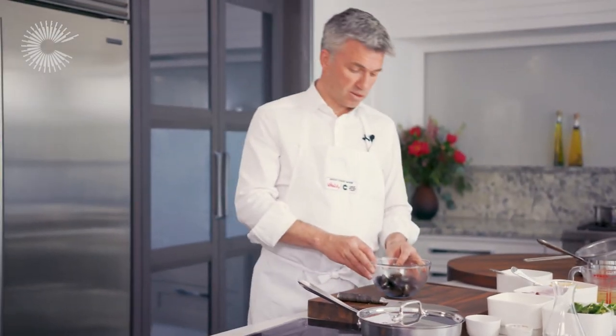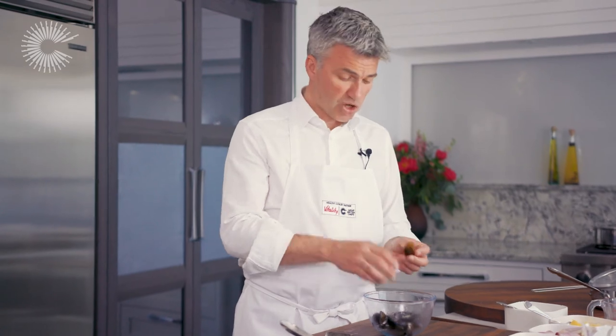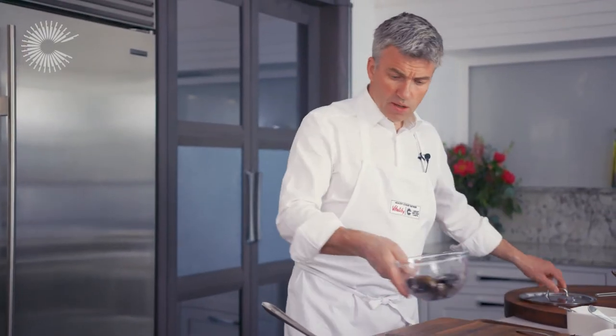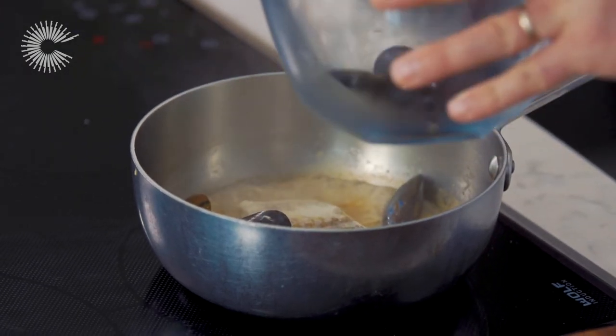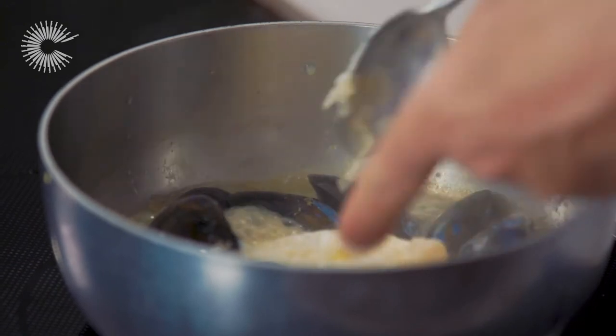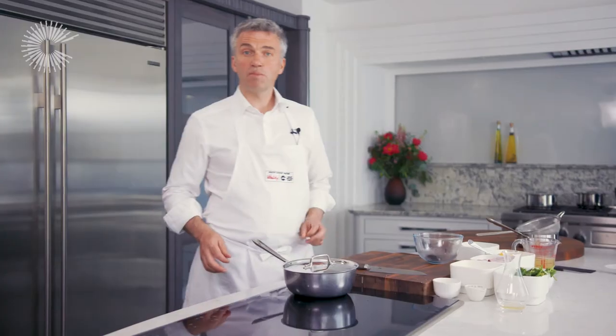Next I'm ready to add my mussels. I've already prepared them by de-bearding them. I've given them a wash and checked that there are no cracked shells or any that are wide open. If you find any that are open, you must discard them. So next we add the mussels, and gently turn the fillet over. Place the lid back on top, just to cook for a further two or three minutes.